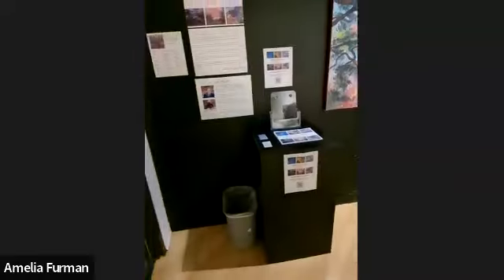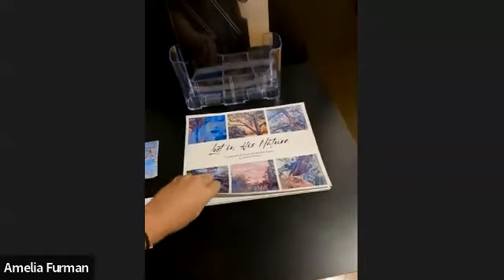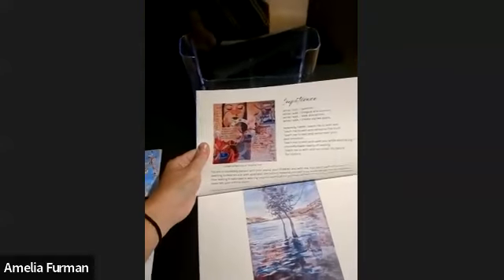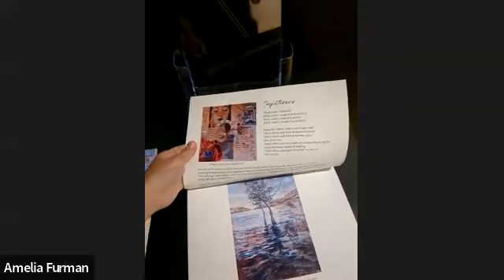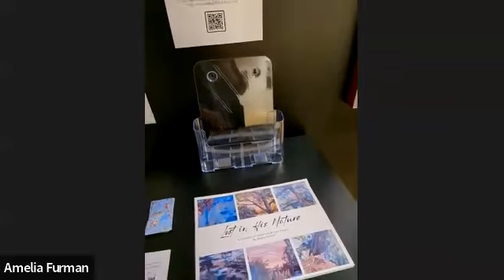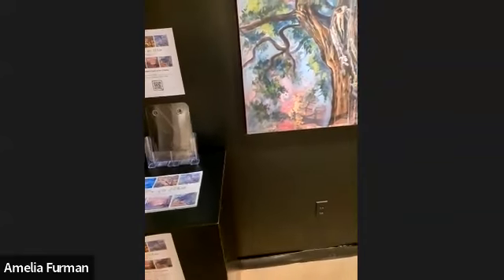This is the front of the gallery where you can come in. One unique thing about this exhibit is I have a little booklet that showcases the work along with prayers. I've got the artist statement up there, and each of the paintings has a collage background showing what the underside of the painting looks like, along with a prayer. This booklet is available for download, and people visiting the gallery can get it right here. I also have them available for pre-order purchase as a physical booklet that will be mailed to you, available through my website at ameliaferman.com under the prints section.